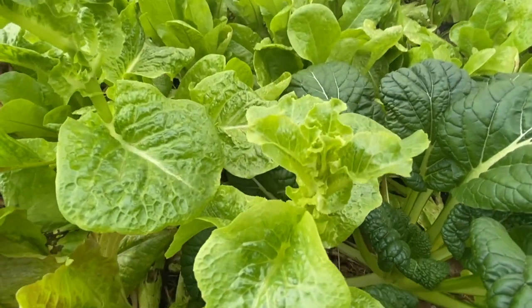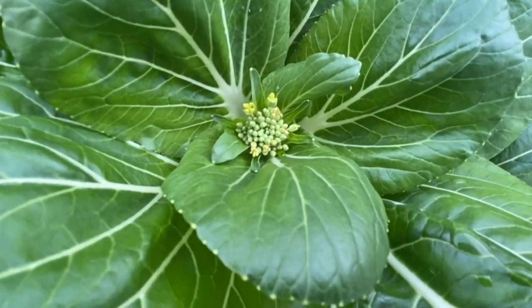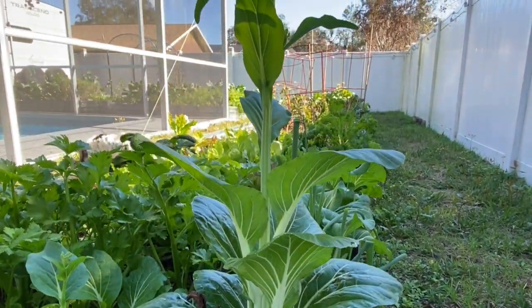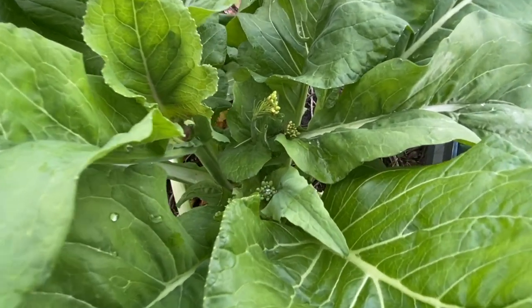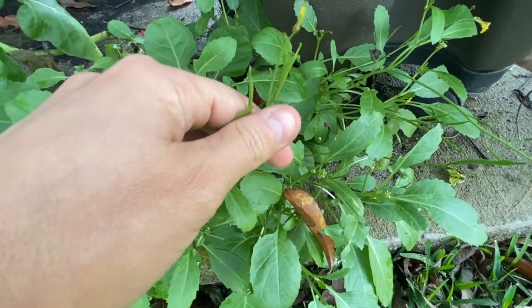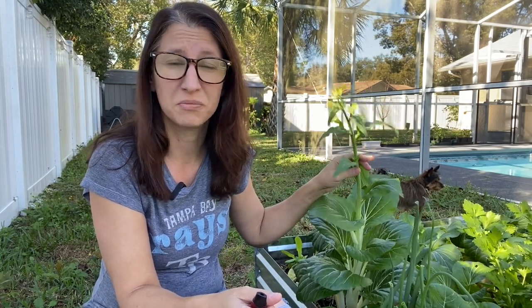Bolting is just the term we use to describe a plant going to seed. This is very typical of all plants — all plants are going to produce a seed. The seed cycle of a plant is their way of reproducing, and all plants eventually want to reproduce. Even the ones you don't think produce seeds, like potatoes, they in fact actually do produce a seed. But that's not the typical way we grow them — we grow them from a replication of the root.